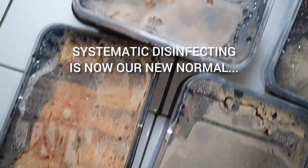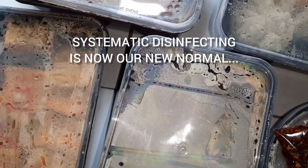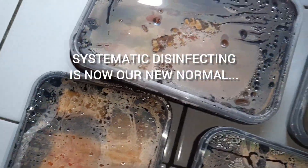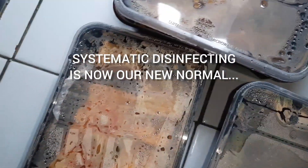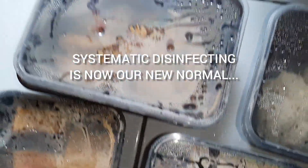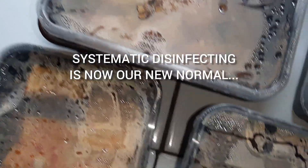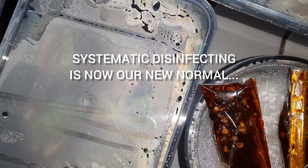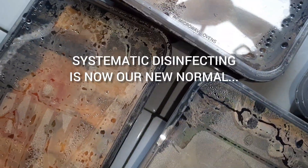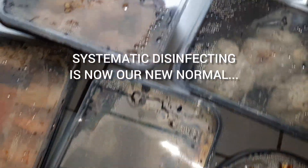If you have any delivery at home — for food it's a little bit complicated because we have to be careful. You cannot soak them in detergent, so you tap, tap, tap with a napkin that has sanitizer or alcohol in it. Just be sure it doesn't reach the food. That's it — eating time!